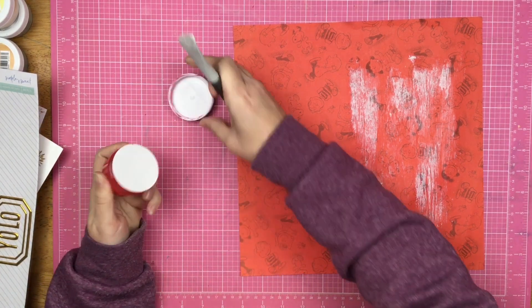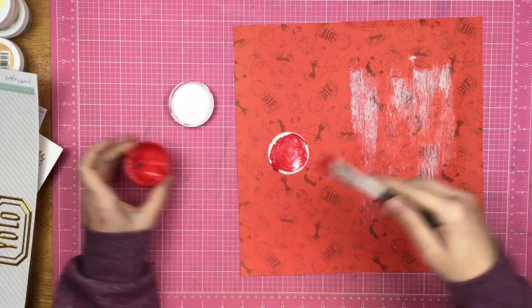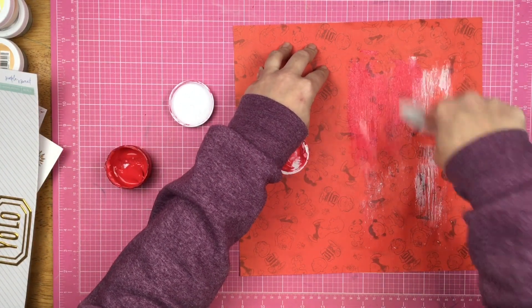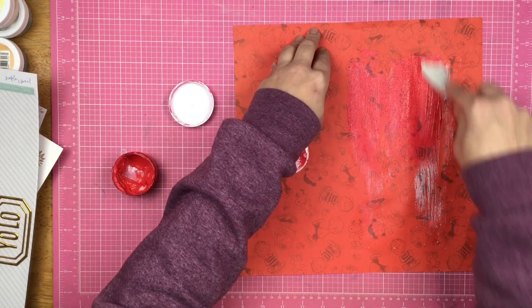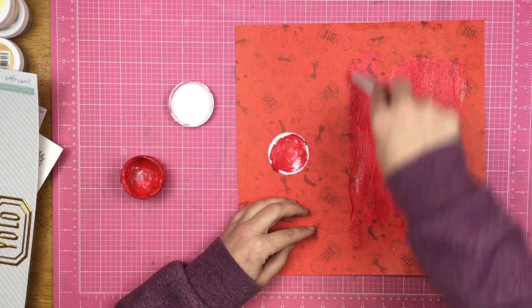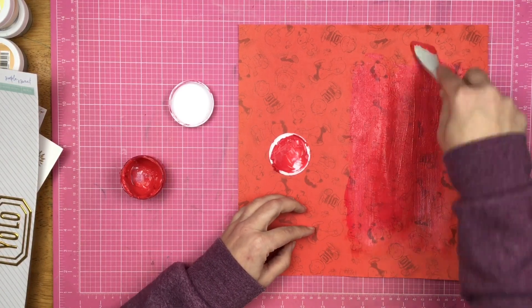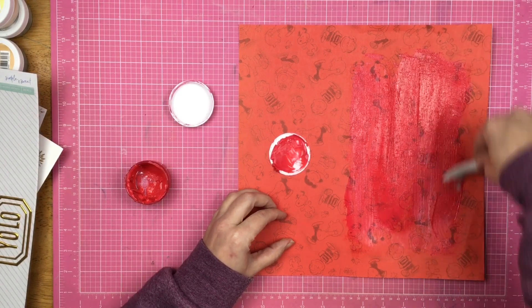I reach for my velveteen glaze and I'm going to mix the velveteen glaze with the shimmer sand paste. I'm thinking this will work, but I don't know how it's going to turn out because the velveteen glaze is a matte glaze when it dries and the sand paste is supposed to have a shimmer — so I'm doing opposites attract here and I'm not exactly sure what's going on.